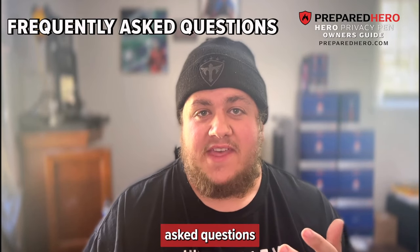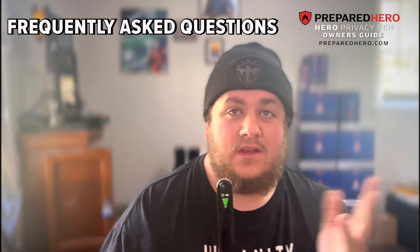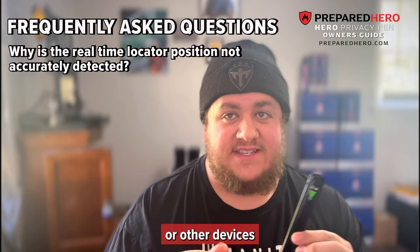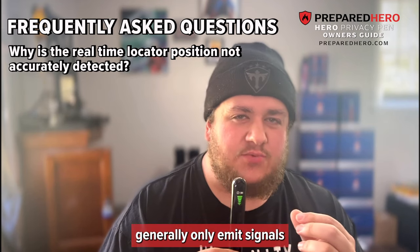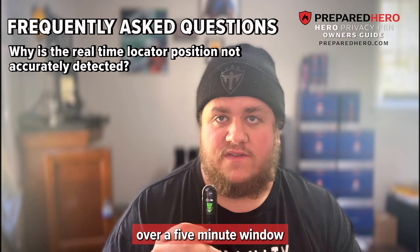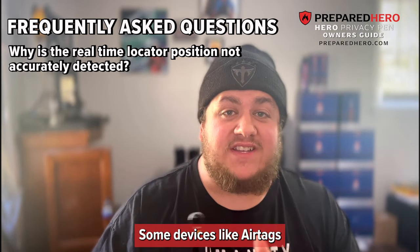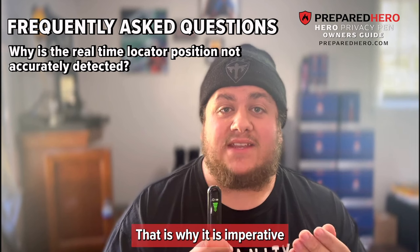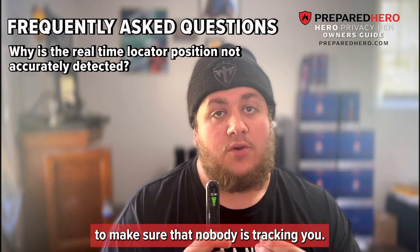I'll answer some frequently asked questions. Why is the real-time locator position not accurately detected? Real-time locators or devices designed to track location generally only emit signals every 10 to 30 seconds, so carefully sweeping a suspected area over a five-minute window will help you more accurately determine whether signals are present. Some devices like AirTags will only put out a signal when somebody is actively tracking that device, so it is imperative to do multiple sweeps over a long period of time.